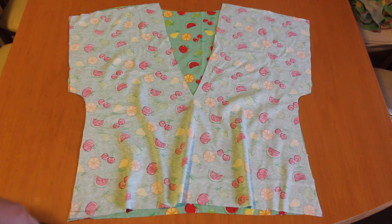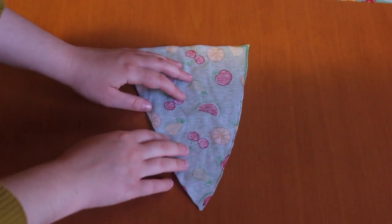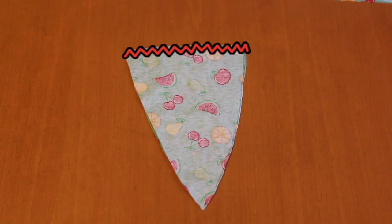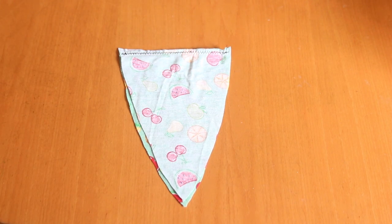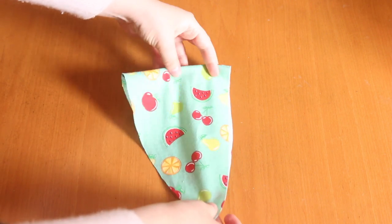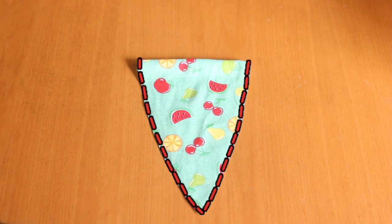Then the first sewing step is to place the back and the front bodice together, right sides together, and sew them together. Then I place the triangle pieces right sides together, and sew them together across here. Note that I'm using a zigzag stitch for all of this, because the material I'm using is stretchy - you need to use the right stitch for your material. I'm then going to flip the triangle around, and sew it together with the wrong sides touching.